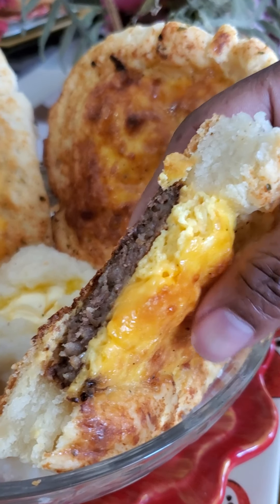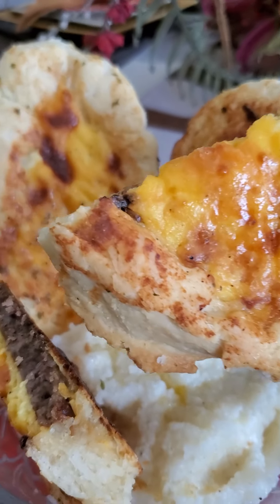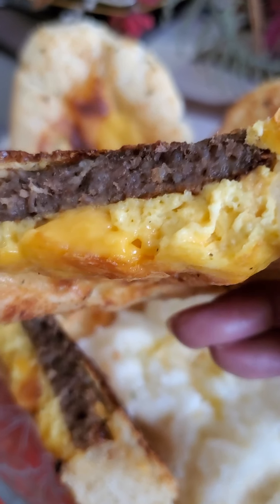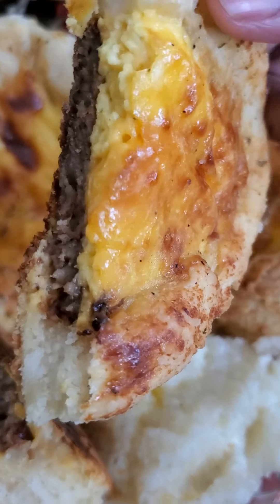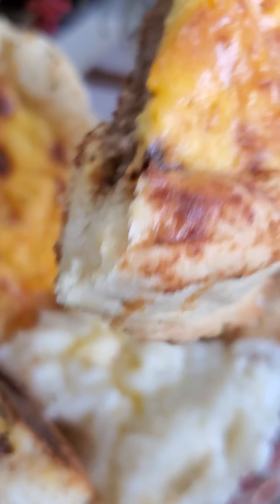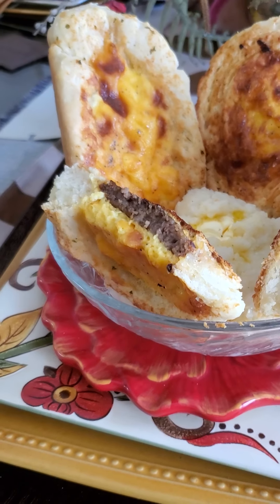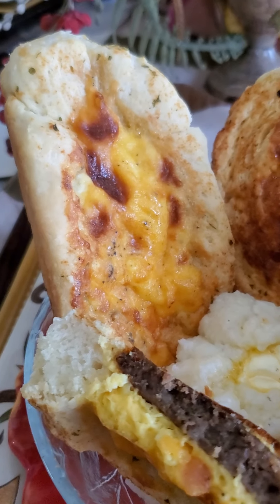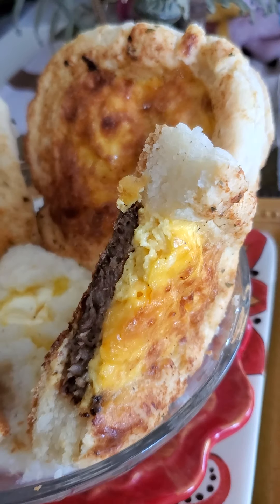Look at that. That's a stuffed biscuit. It has eggs, it has cheese. It's stuffed and it's ready to go. Something quick and simple. You can stuff it the way you want to. Remember I told you if you learned how to do those biscuits, you can do some things with them.